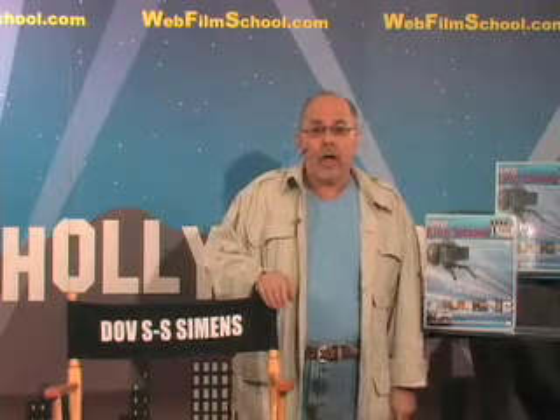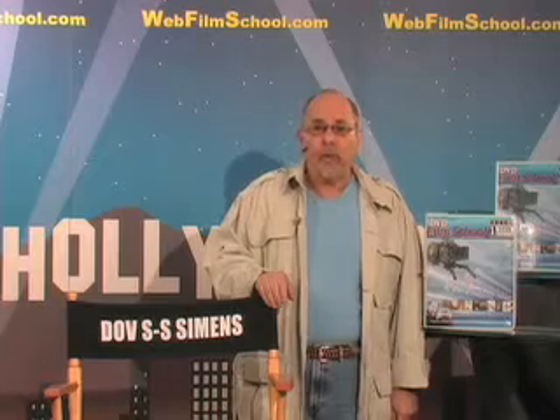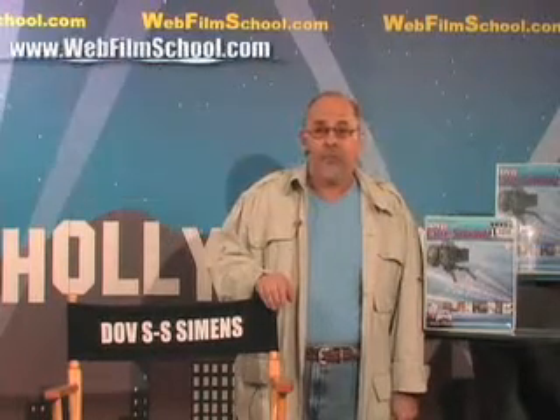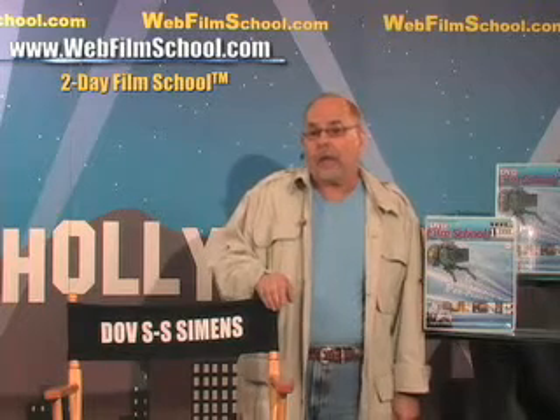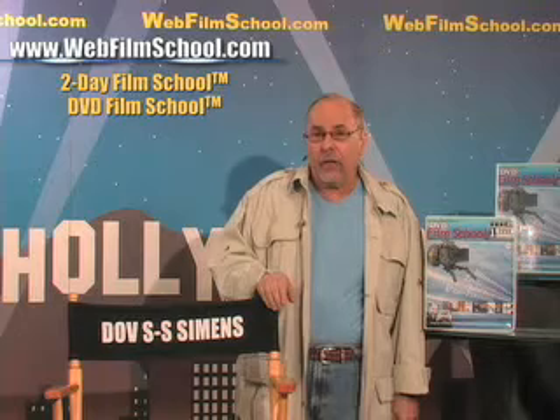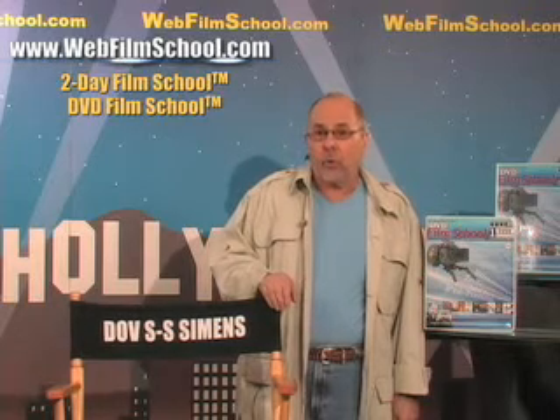Hi, I'm Dov S.S. Simmons. Welcome. This is webfilmschool.com, the free film school on the web. And this filmmaking segment — filmmaking tip number 109 — is on the shoot: what a three-week shoot physically is gonna be like.